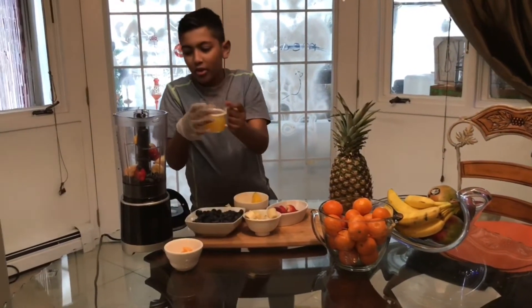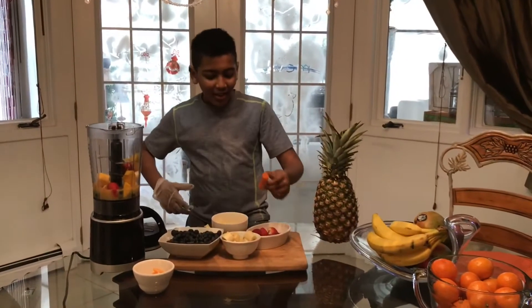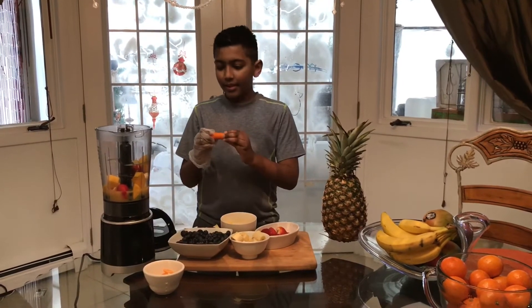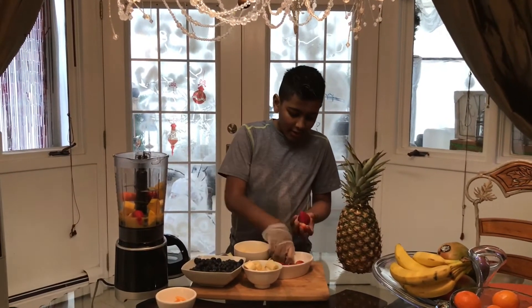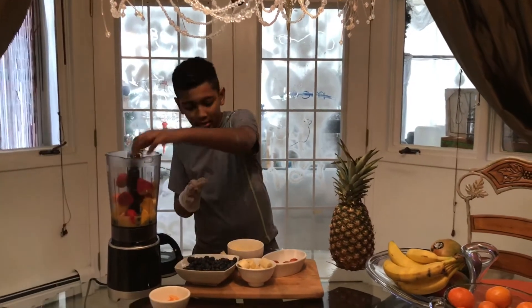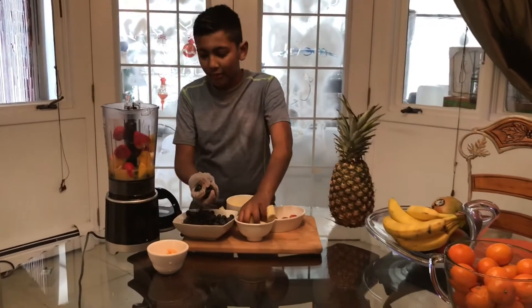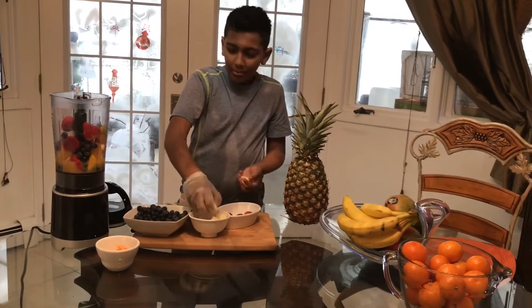And put some fresh orange juice. Hey guys, I'm back. Now I'm going to add some more things. Parents, this is really good for your kids because it's fresh and it's very good for you. Right now we're going to add some more fruits and vegetables — add some bananas.